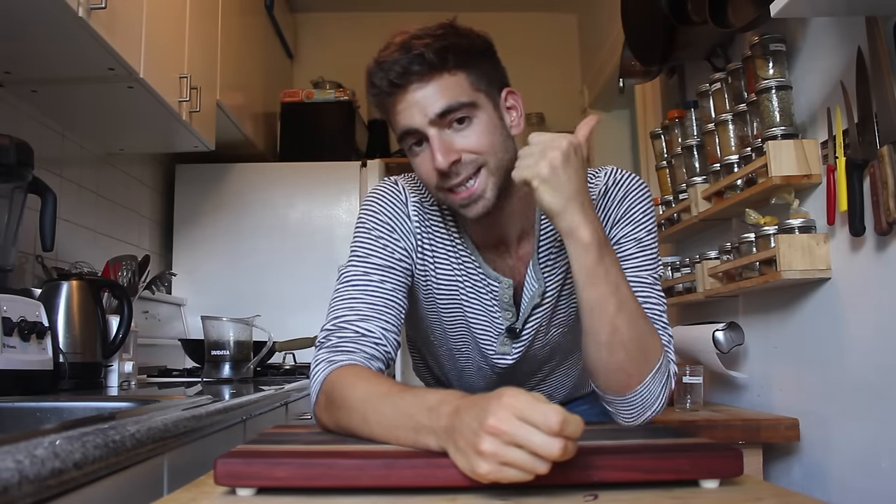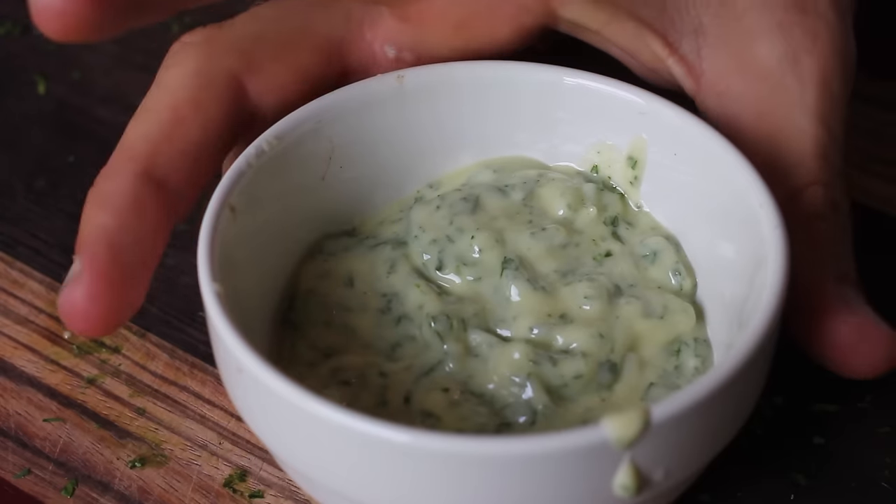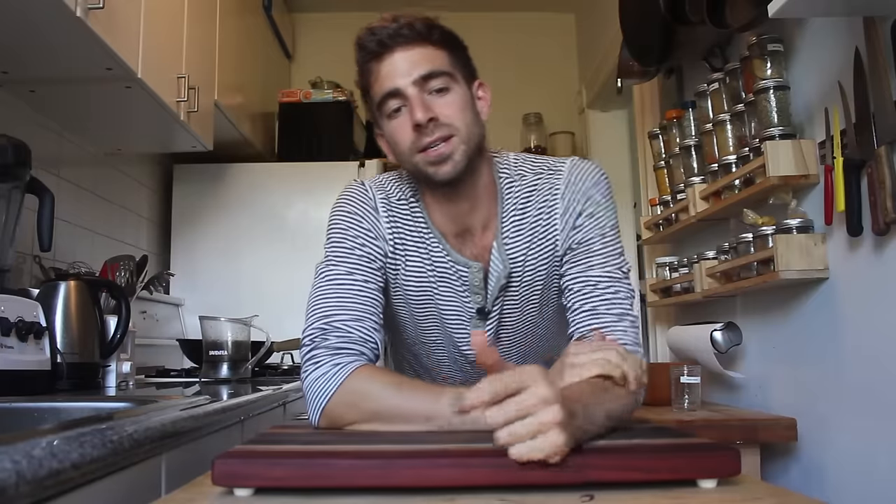We're going to take the grilled cheese sandwich and up the ante with three easy steps: the bacon onion jam, the herb butter, and some special cheese going in the middle. We'll get started with the bacon onion jam, which is pretty game changing on any sandwich. I had it on a burger the other day and it took it to the next level, and it works great on grilled cheese.